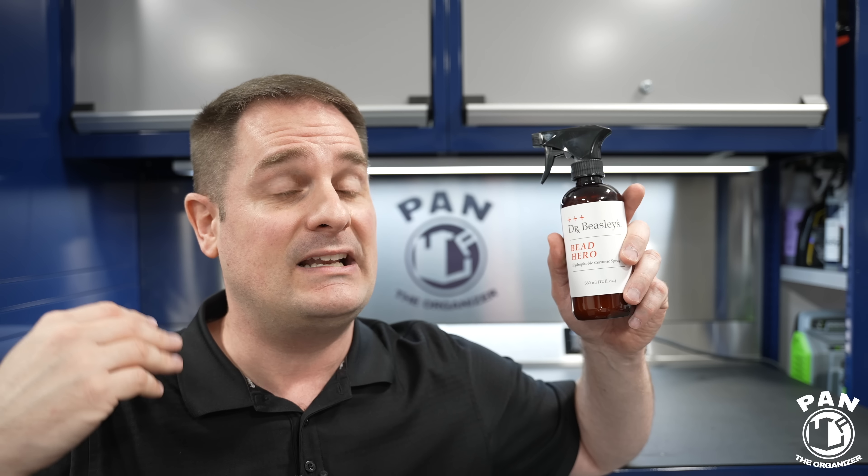Just like a ceramic coating, this will continue to cure in the following weeks — gloss will keep increasing and it will keep hardening. It's highly recommended by Dr. Beasley's: do not wash your car for one to two weeks after applying this, ideally the full two weeks, just like a traditional ceramic coating. This has true SiO2 in there — this is some pretty intense stuff. You're going to get great gloss and great slickness, which not only feels good to the touch but also helps prevent the light marring you get during a contact wash with your wash mitt or when drying with a microfiber towel. Anything that helps materials glide over the surface with more ease will help prevent that marring.